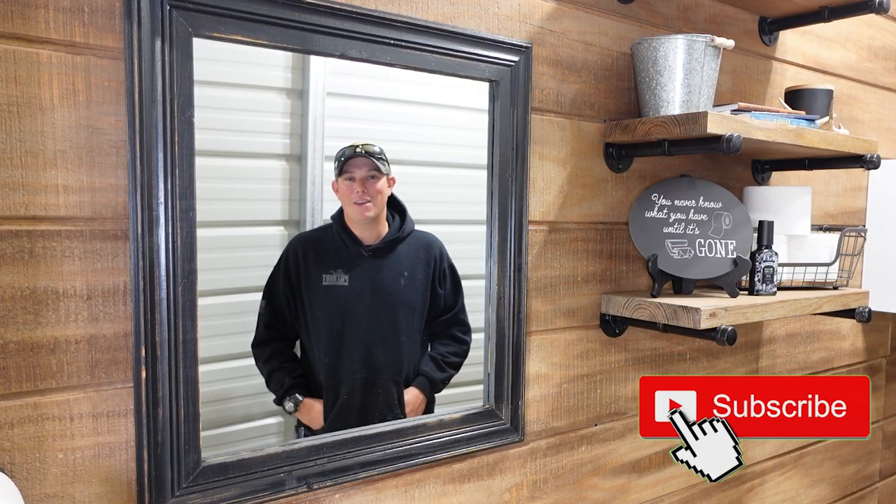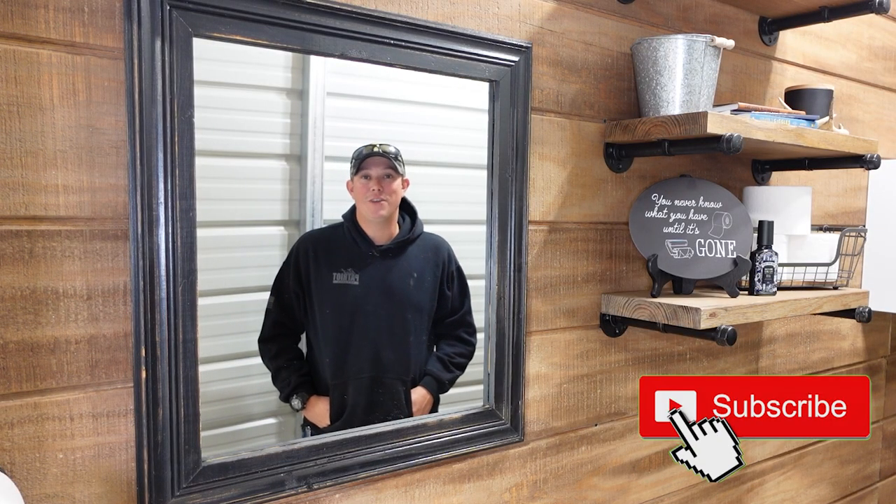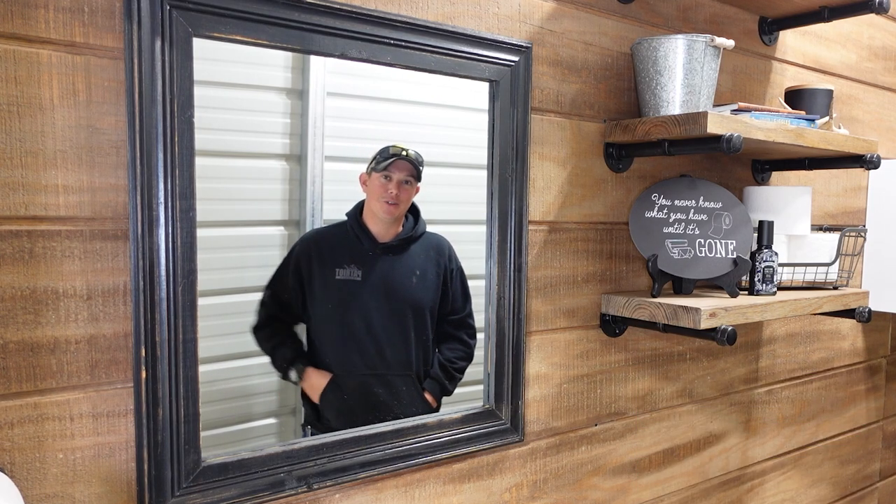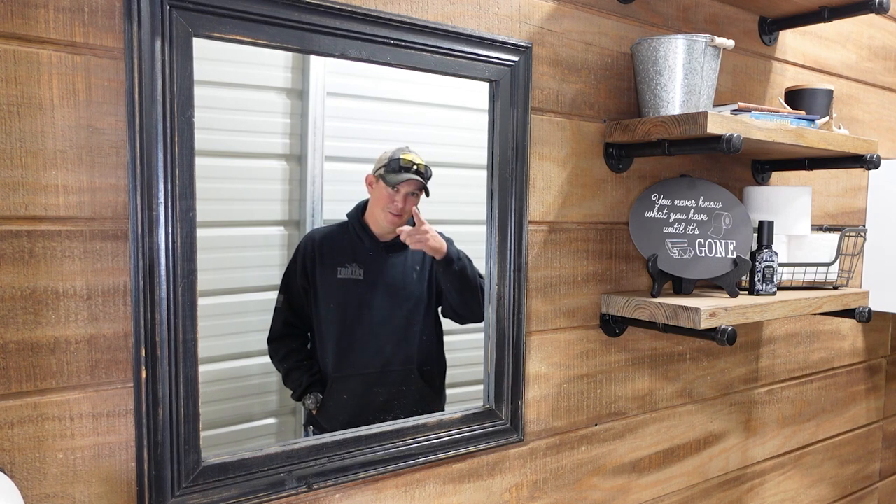That's it for how to make your own mirror frame guys. Hope this video helped you out. If you have any questions, make sure you let us know in the comment section. Don't forget to use our links in the description. Thanks for watching guys — please like, share, and subscribe. We'll see you next time.